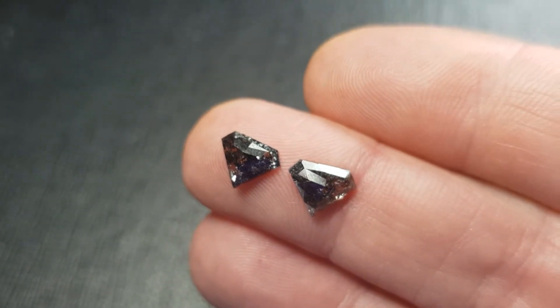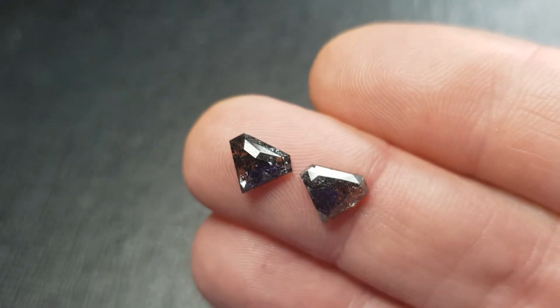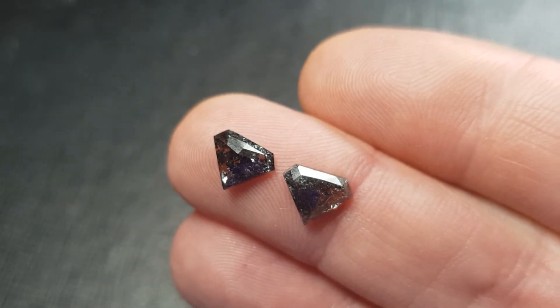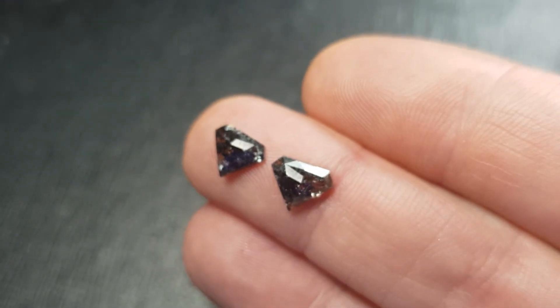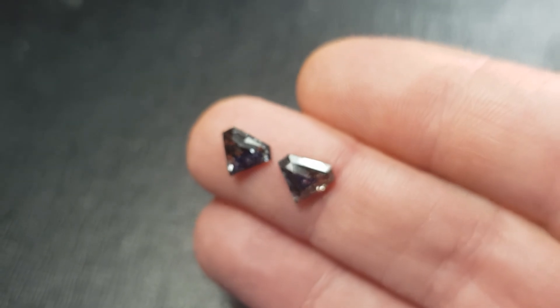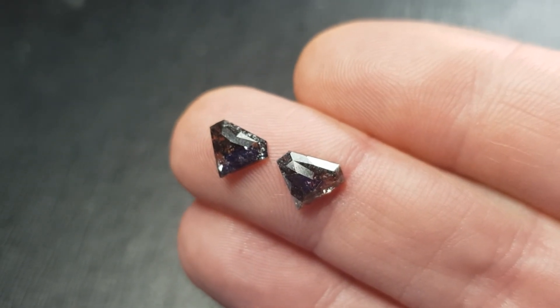We'll try and show you that better in photographs — they are gorgeous. One is slightly thicker than the other, so the settings will need to be adjusted for this if you're using them as a pair.